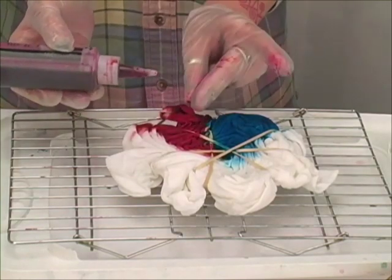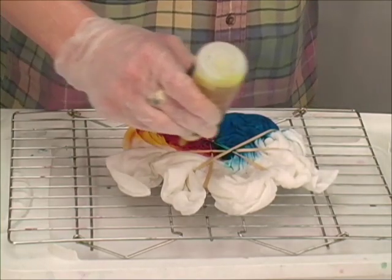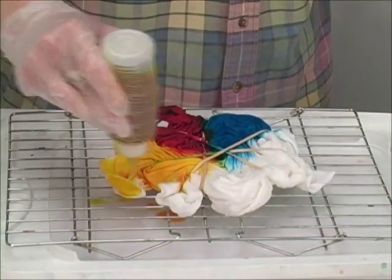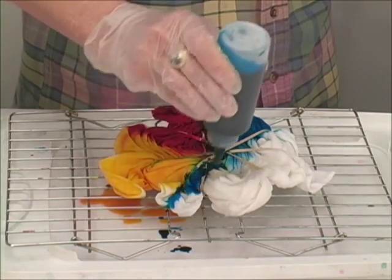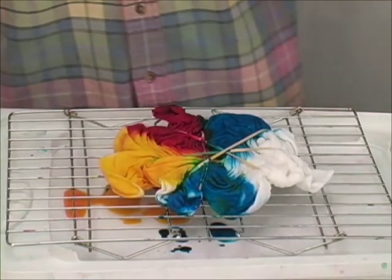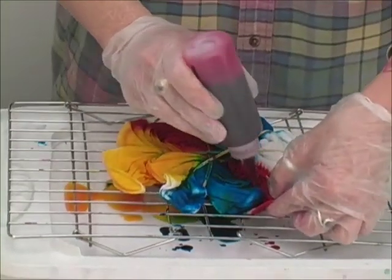Now here we have some cross bleeding from one color to the other. You'll get secondary colors, so we'll have a nice purple in there and a nice orange along here. Again, making certain that I'm getting all my little creases. And then back to the blue. You can see there's nothing scientific about this — it's all very much kind of the flow. So this pie wedge is much smaller than the other blue pie wedge, and that's okay.